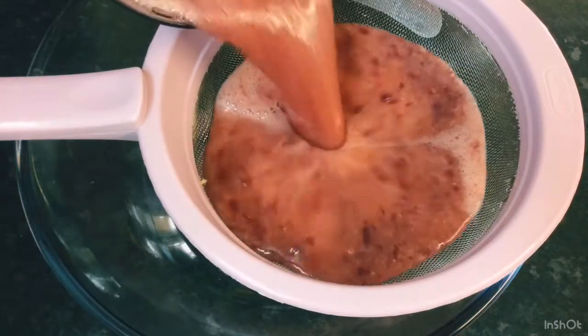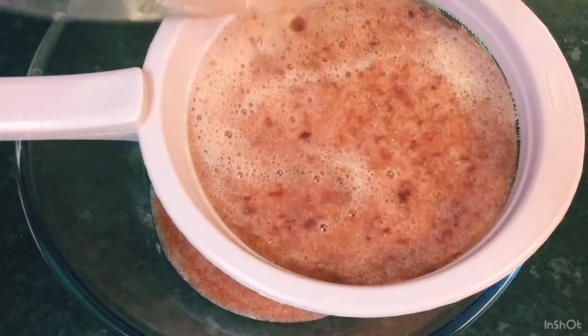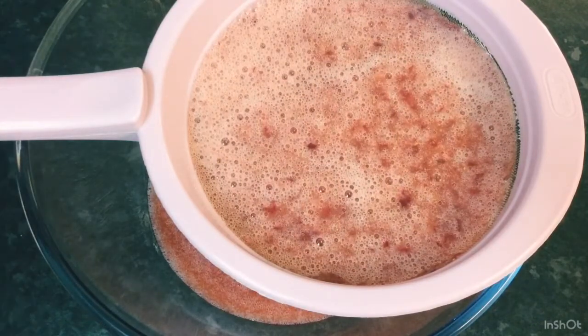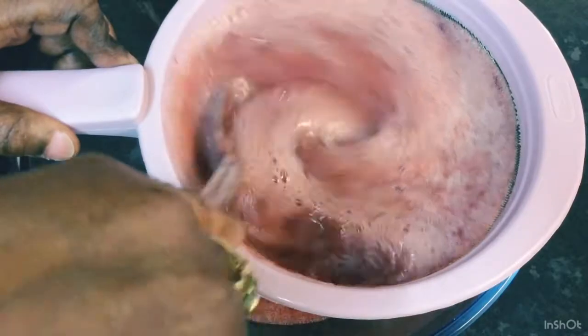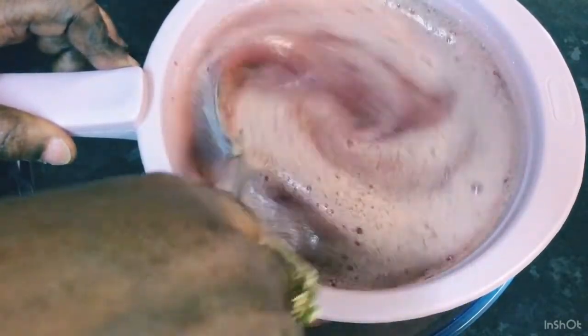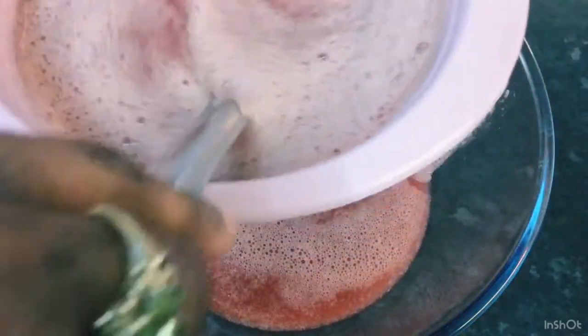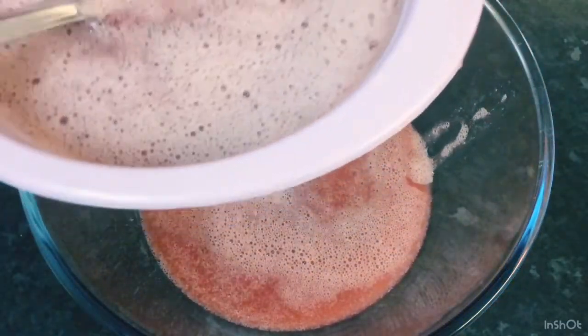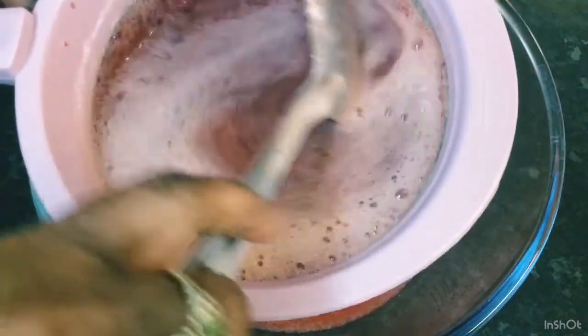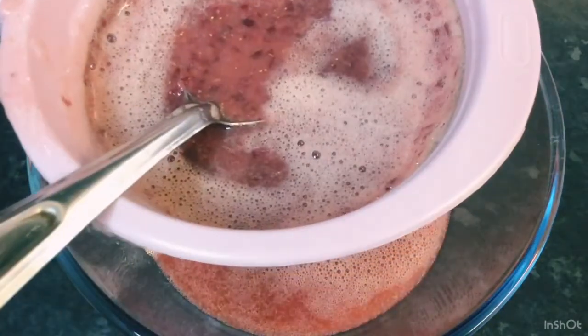Strain all that goodness, all that juice. I'm gonna press the pulp to get all the juice out of what's left. Look at all that goodness — all natural juice! I'm just gonna finish doing this and when I'm done I'll come back and show you.